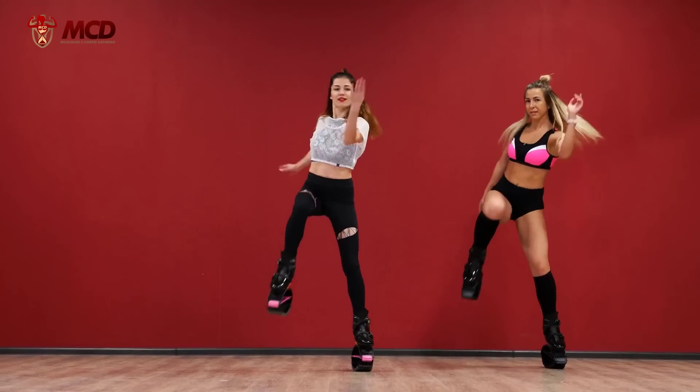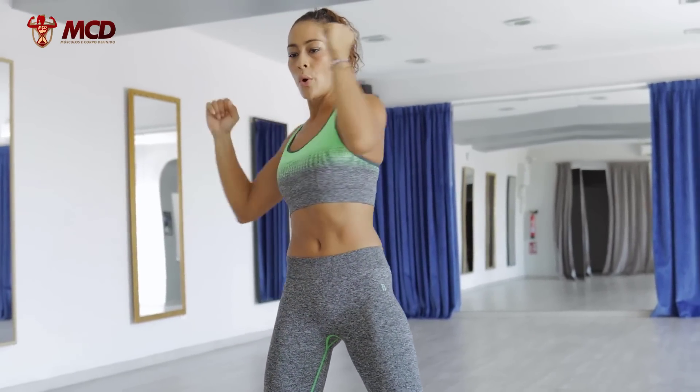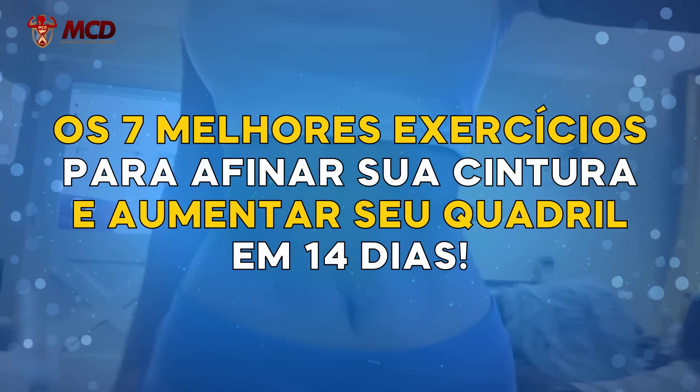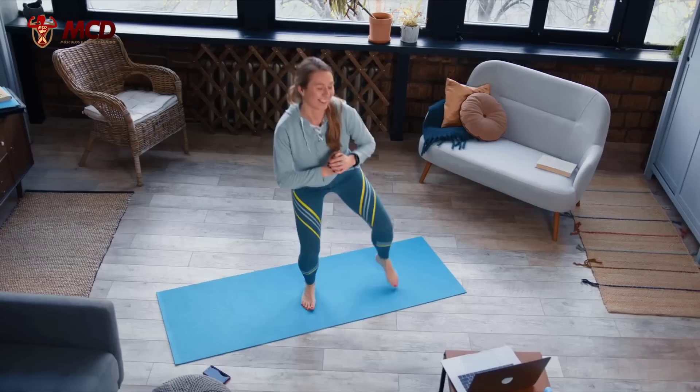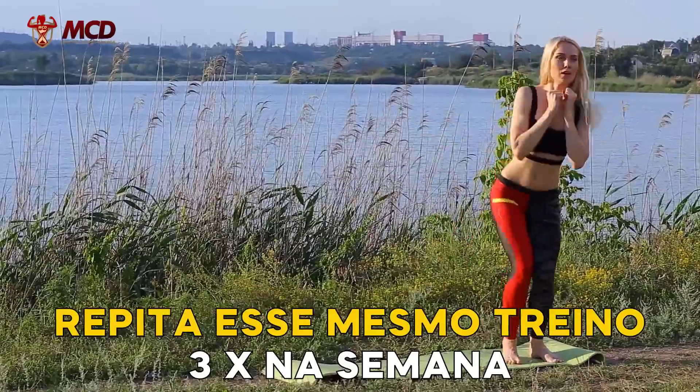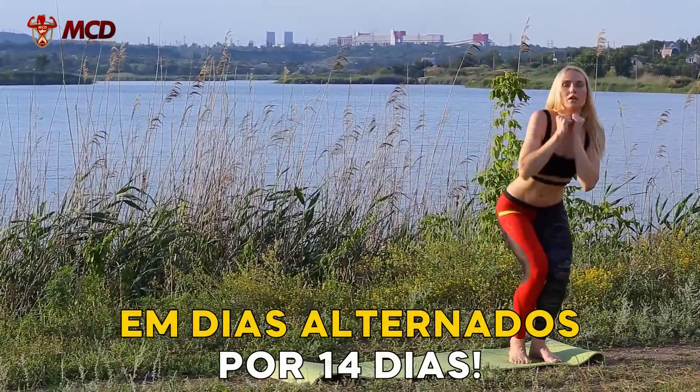But these are not just any exercises. It is necessary to do the right training — but be calm. We have prepared a super training today with the 7 best exercises to tighten the waist and increase the hips at home. And everything you need to do is repeat this same training 3 times a week, on alternate days, for 14 days.